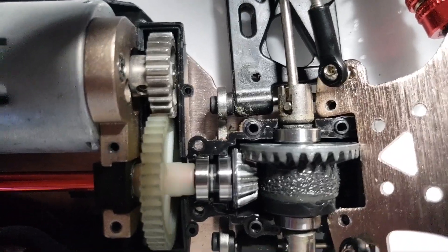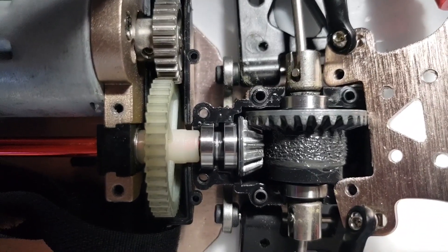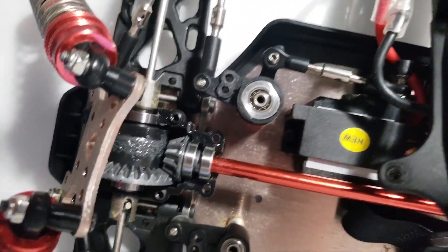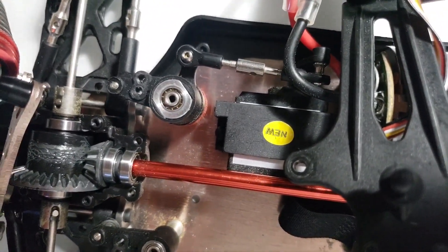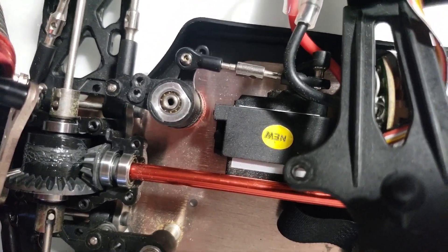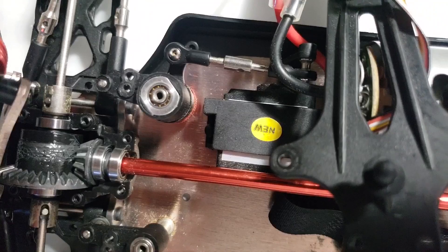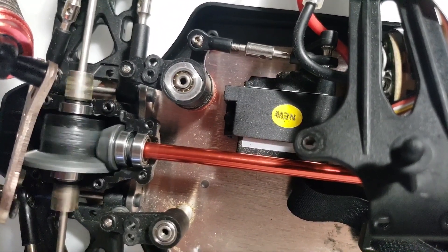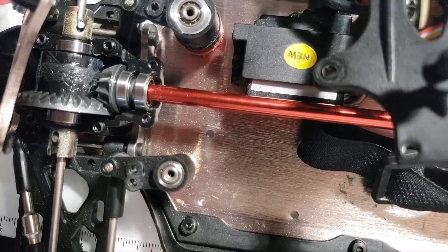This thing is still stock — I haven't changed anything out, it's pretty much stock. I just bounce between a 2S and 3S LiPo. When I take everything apart, it seems like everything is fine.